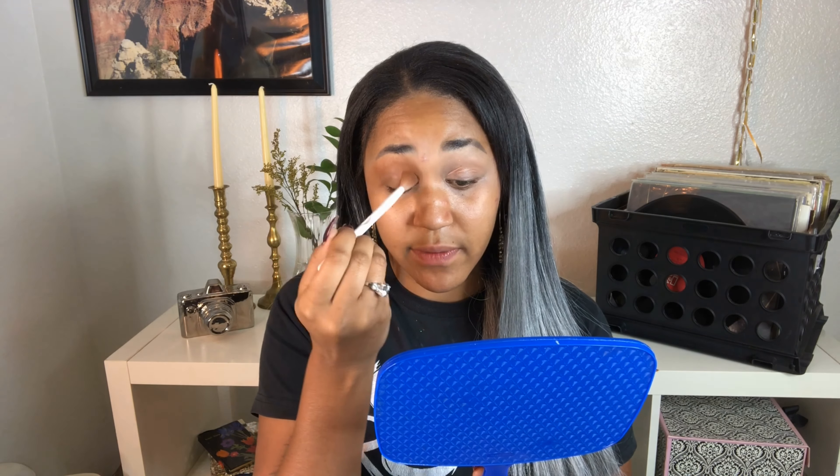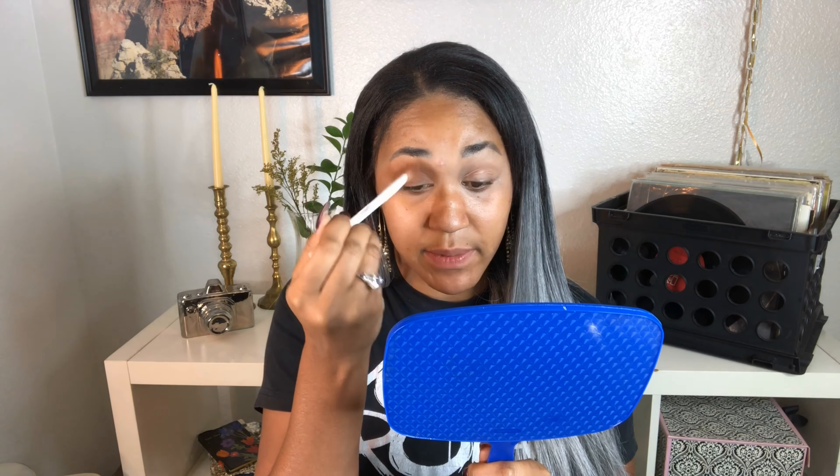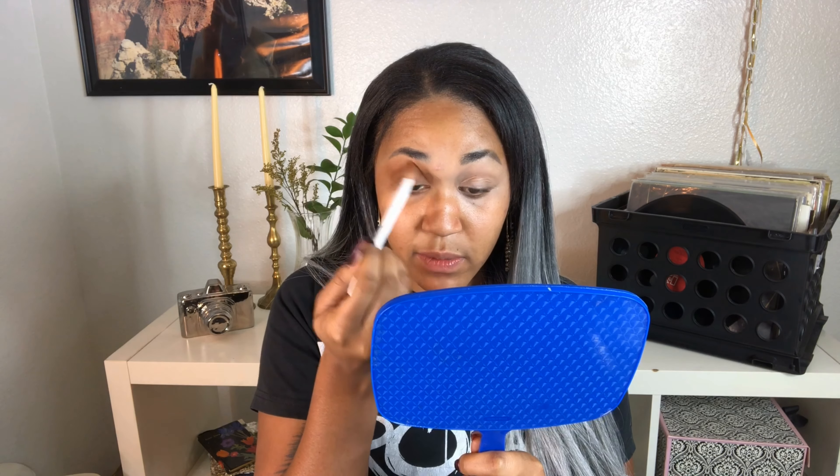The key to eyeshadow is to just keep blending. Even if it seems ridiculous, just keep blending — every single pass makes it smoother and more seamless. As long as you're doing it really lightly, it won't take off the color, and it's exactly what you want.